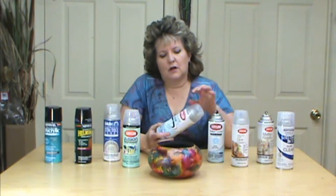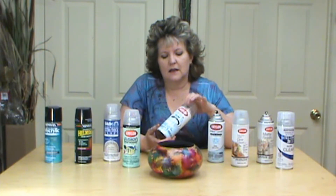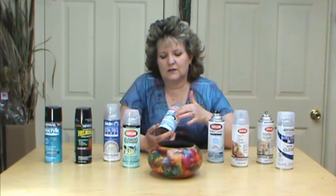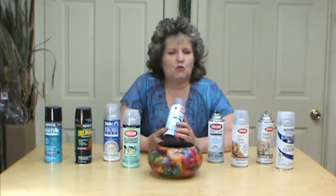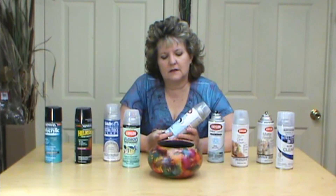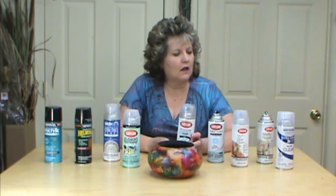One of my favorites is Krylon — I use the gloss. Krylon is fast drying and it is inexpensive. I can get it almost anytime I want, especially at Walmart. That's one of the main reasons I like using Krylon.